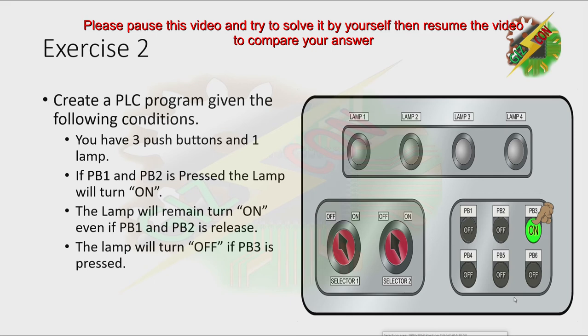Now, I want you to pause this video and try to solve it by yourself first. You can resume the video to reveal the answer.